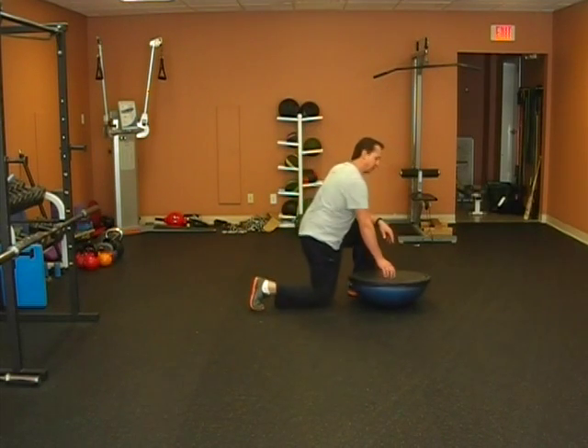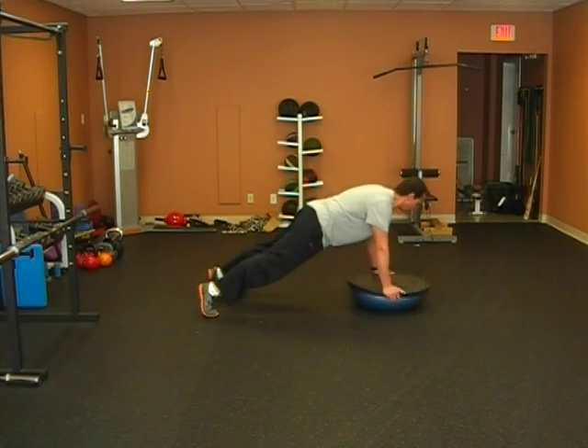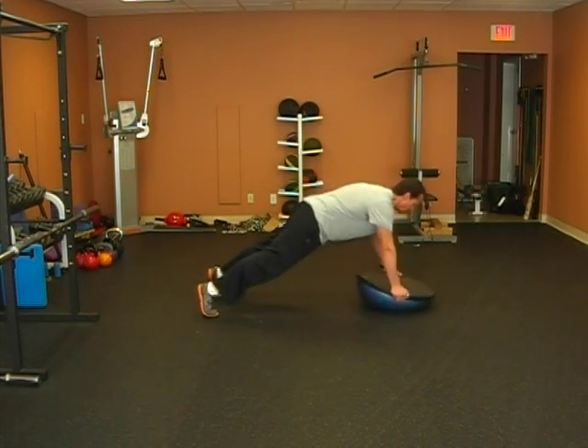You're going to get in a push-up position. Keep your hands essentially beneath your shoulders, feet about shoulder width as well. Look straight down.